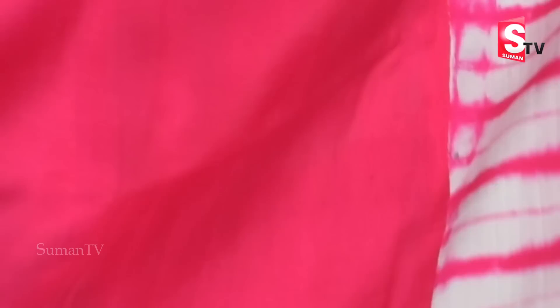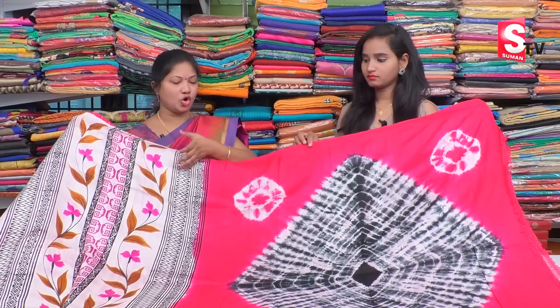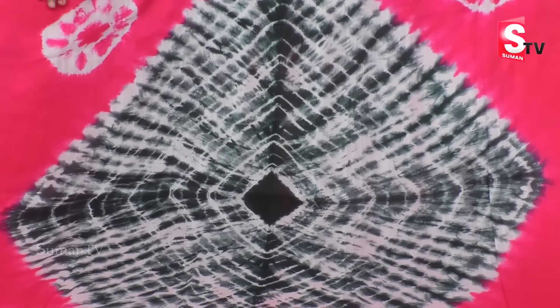Next, we have a soft silk in a half white and pink color combination. We are also going to show a pink color combination and a black color.